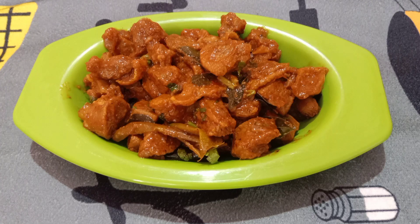Hi friends, welcome back to our channel, this is Sugi's Kitchen. We are going to make a very tasty and spicy mutton fry. If you want to try this, it will be very good.